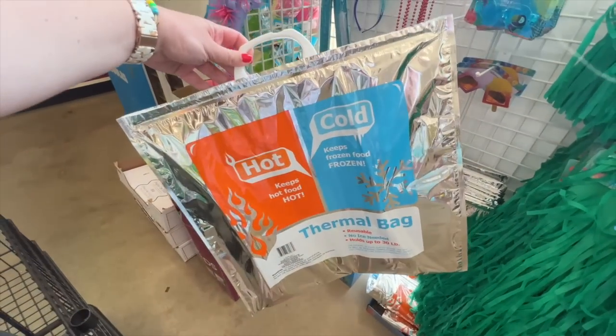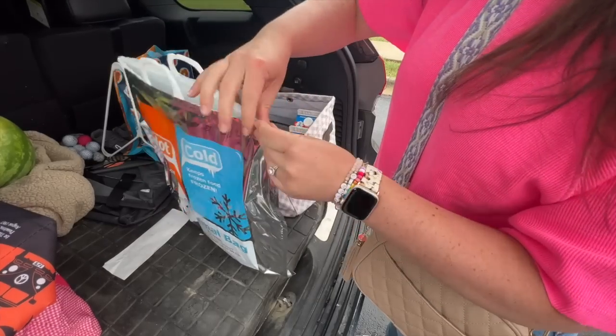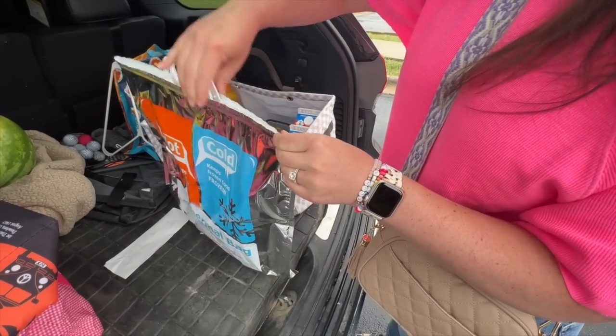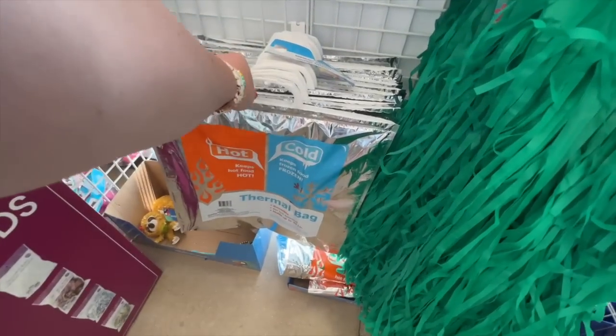I always feel like I remember I need something when I've got about six more stops in the summer, so I like to keep this thermal bag folded up in my trunk. That way if I need something frozen or perishable, I throw it in there and it prolongs the time I have to get home without anything spoiling.